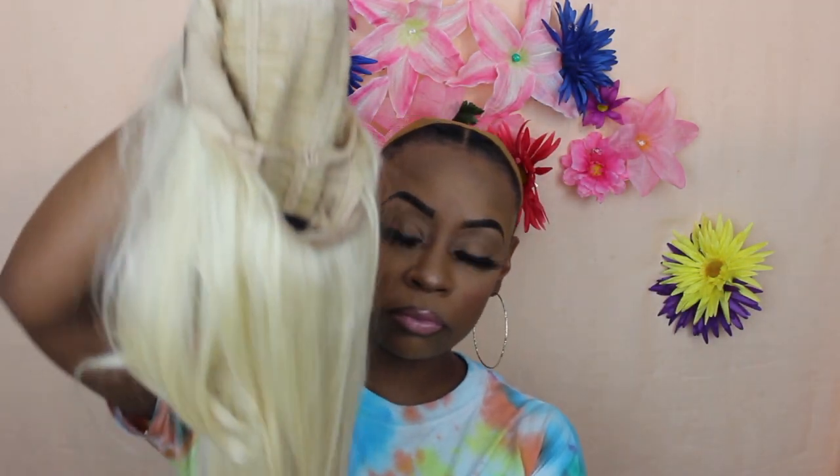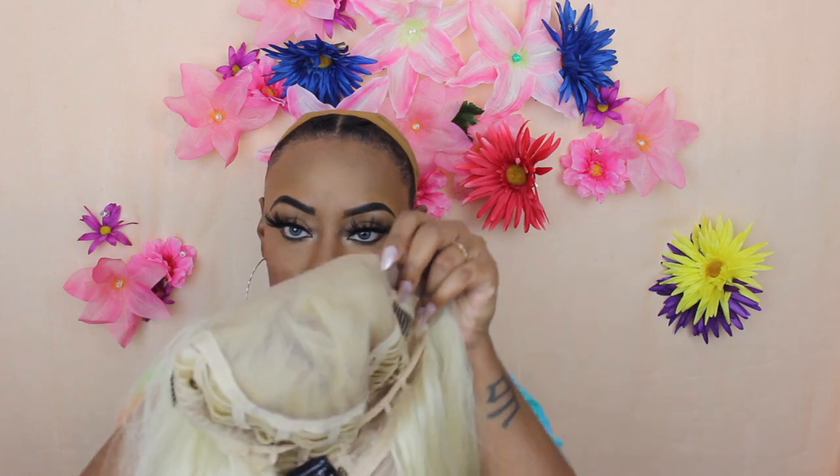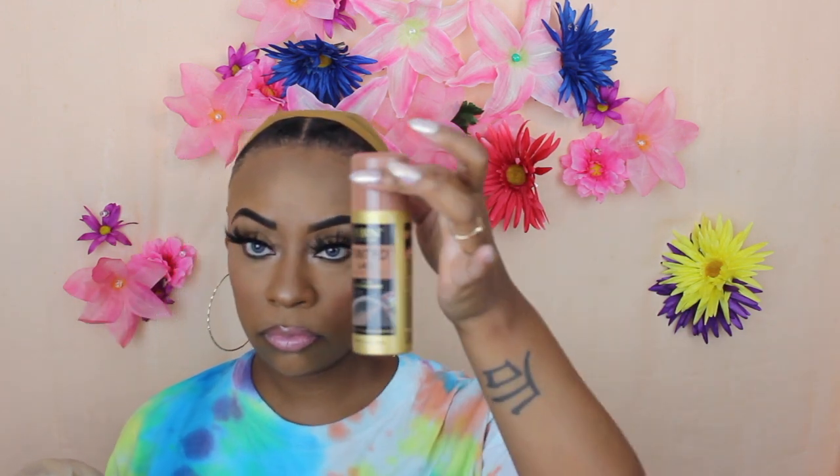This wig is not new to YouTube at all — I hadn't tried Morgan before but wanted to try it this time. You're going to get two combs in the front, a comb in the back with adjustable straps, quite a bit of parting space, and the hairline looks amazing on this wig.